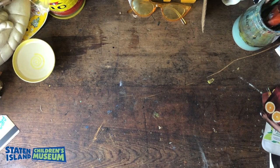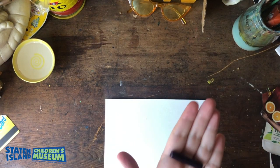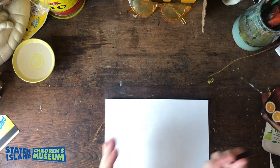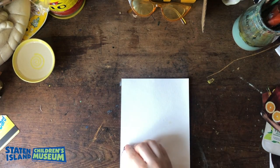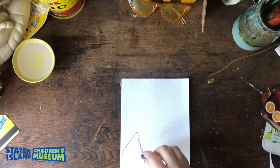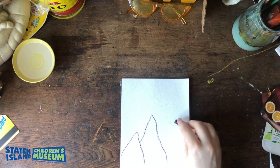The first step is getting your paper and deciding how you want to lay it out — do you want it horizontal or vertical? Then take your crayon. I'm using only one crayon for now because I'm really focusing on using the watercolor and the collage, but if you want to use multiple crayons that's fine.